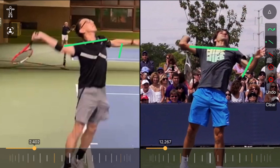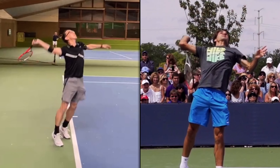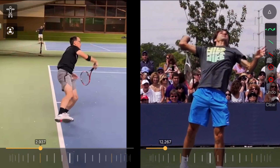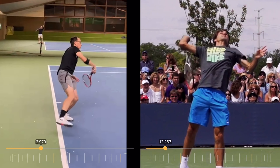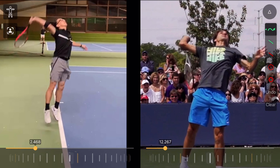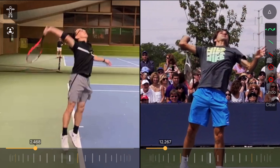You have a completely different issue going on that is much, much bigger. You pointed out that you're not releasing the racket — you said you're stopping the racket — and that was the first thing I noticed watching the side angle. I get a feeling in my body when I see someone make a motion that looks physically painful, and I got that feeling watching your serve from the side. You swing and then mechanically stop your racket with your arm. I'm so concerned for your health and safety when I see this brace on your arm and your racket come to this jerky, abrupt stop.